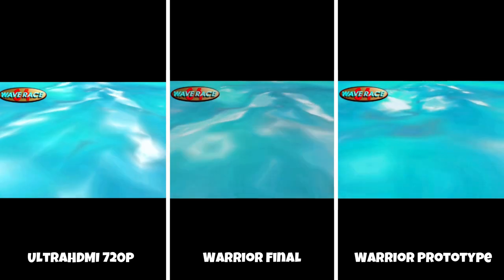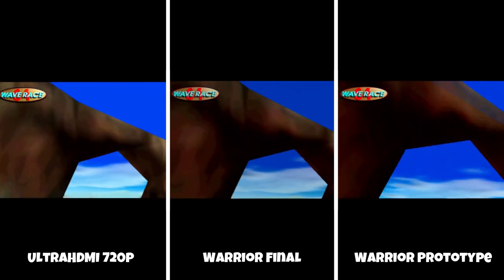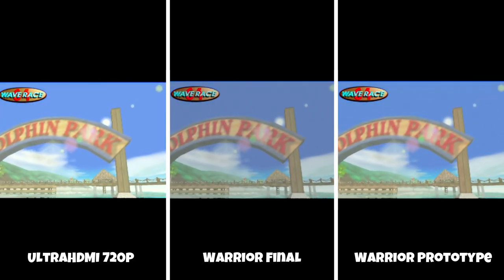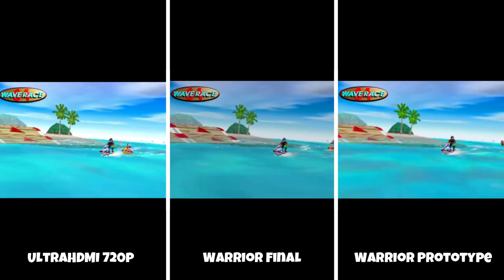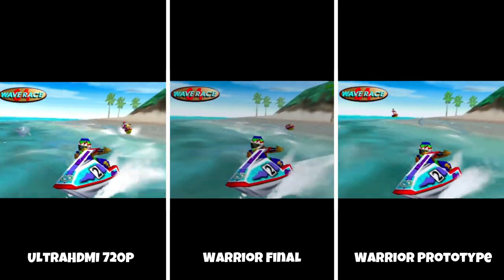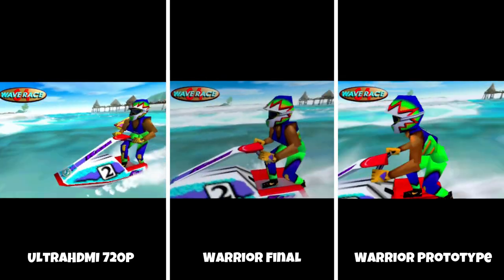I think this is a product geared more towards the casual market — people who don't want all those bells and whistles and just want to relive their youth and play some games. There are tons of options out there, and the Warrior 64 can be one of them, but you have to make the best decision for what it is you're looking for.